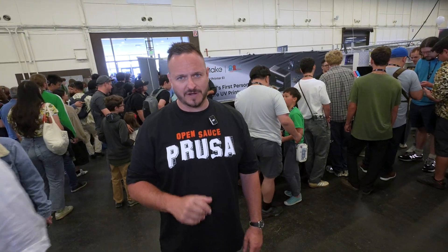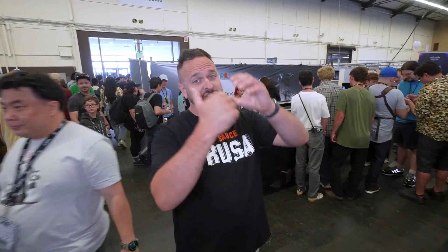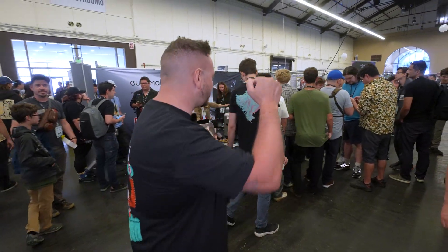You've seen these on the channel already. Links will be in the description below, and if you want to buy one of these, the affiliate links are also down there as well — you'll be helping the channel out. So thank you very much. Let's move this way and get into it.